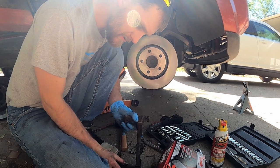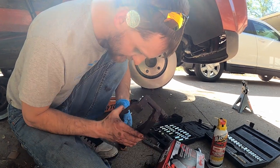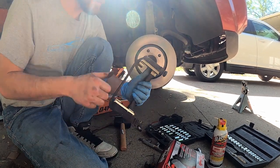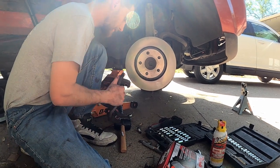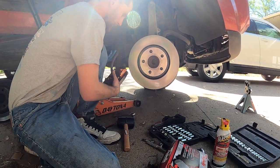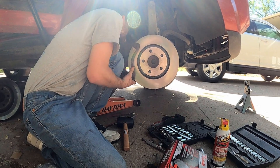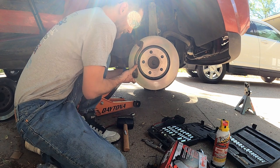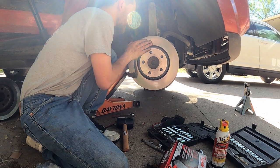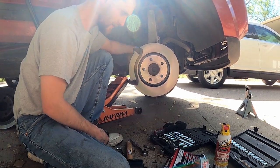Now we're gonna pop off the old retaining clips and put these nice new shiny ones in. Now we're ready to put the bracket back on right here — helps if you put it on the right way. I'm gonna thread the bottom one in just a little bit so it'll hold, then thread the top one in. Now that we've got those tightened down with the wrench, it's time to grab the caliper.